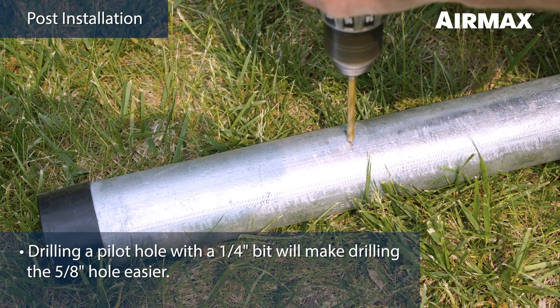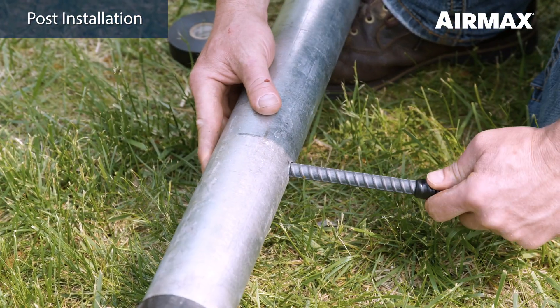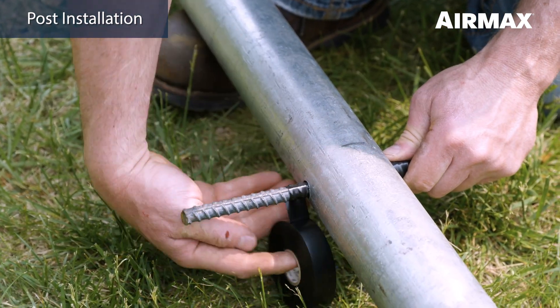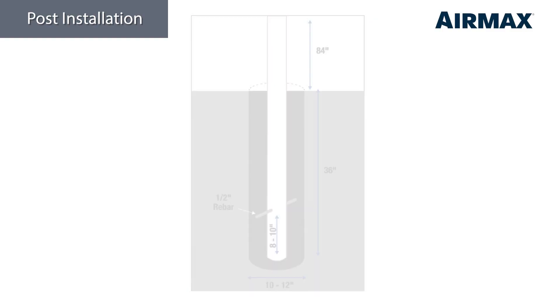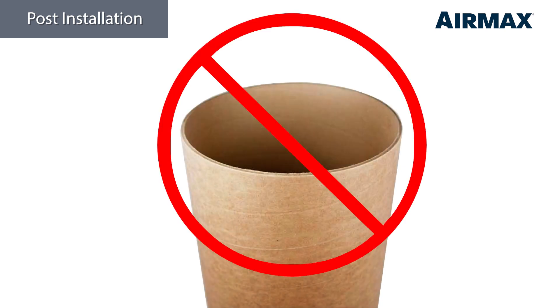It may be helpful to pre-drill a pilot hole with a smaller drill bit first. Insert a piece of half inch rebar in the hole so that an equal amount shows out each side. Hold the rebar in place with tape or a zip tie to keep it centered until the post is set. This step is important to keep the post from rotating in the concrete under high wind conditions. We also advise against the use of pre-cut cardboard tubes inside the holes, as they can lead to the entire cylinder of concrete rotating under windy conditions.